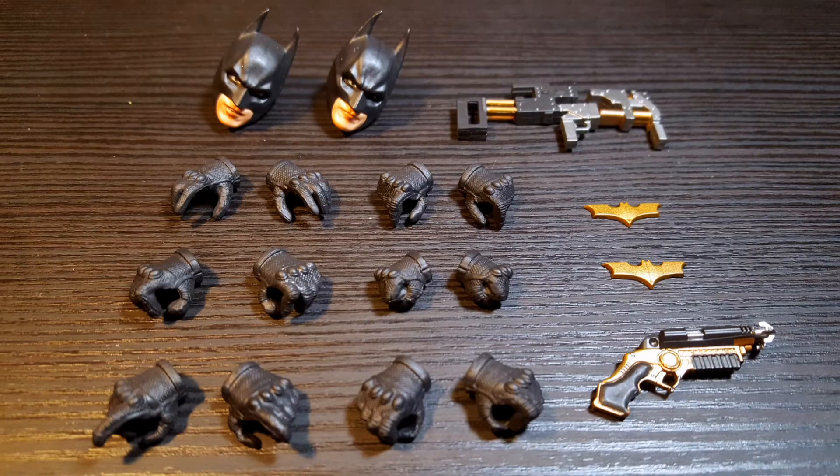So, Batman does come with a good amount of accessories. Starting off, he comes with two interchangeable head sculpts, his bomb gun, six pairs of interchangeable hands, two batarangs, and his grapple gun. So, with the accessories out of the way, let's take a closer look at Batman.